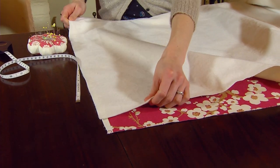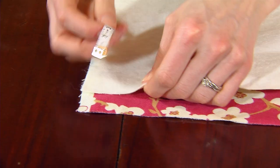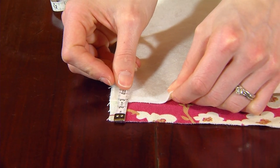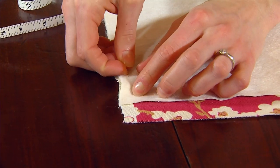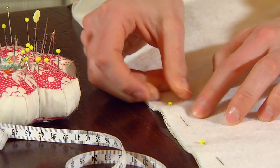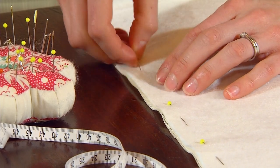You're going to pin the side edges together, but you need to measure three centimeters down from the top edge of the fabric before you start pinning it in place. This is to allow for a seam allowance at the top. Continue pinning along both sides of each curtain before you sew it with the sewing machine.